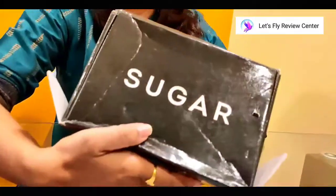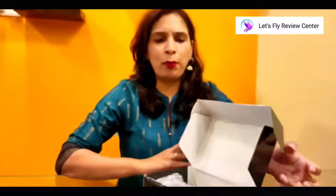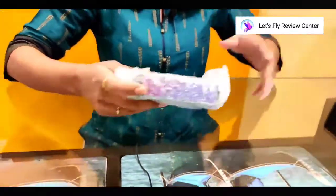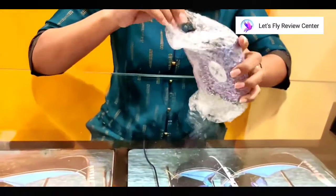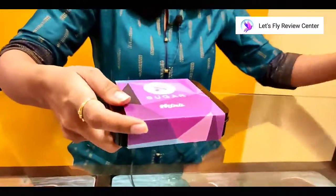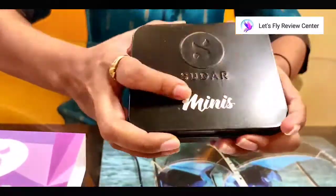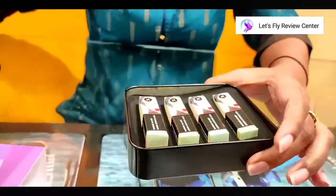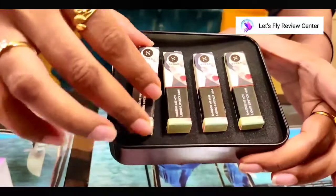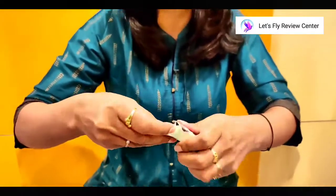I ordered Sugar lipsticks. This is a combo. This box came with proper packing — Amazon's packing with bubble wrap. And inside the bubble wrap, we get this proper box. I will open it. This is a little handy. We have the lipstick jar inside. I will unpack it and tell you which colors I have.